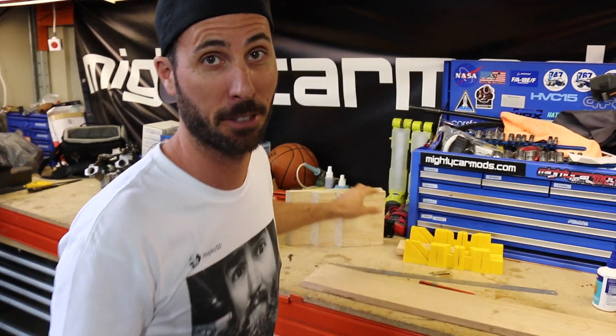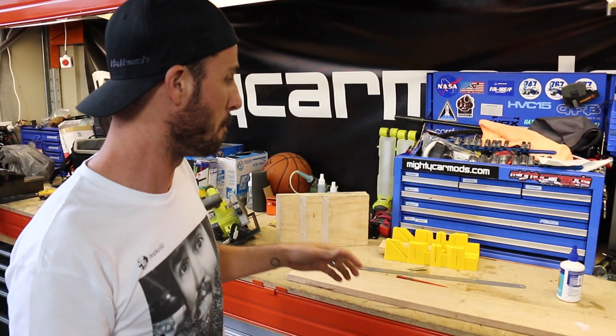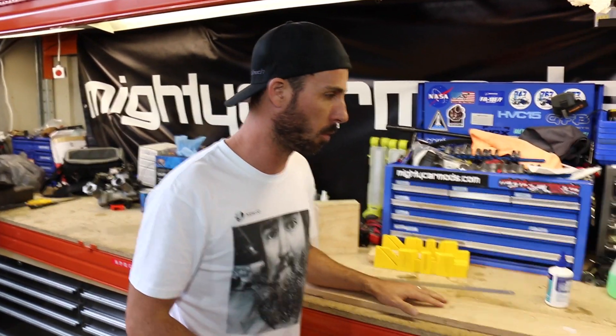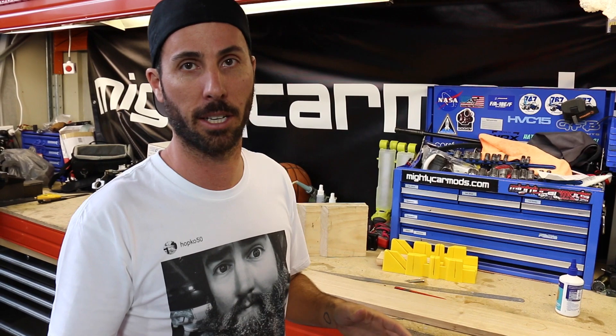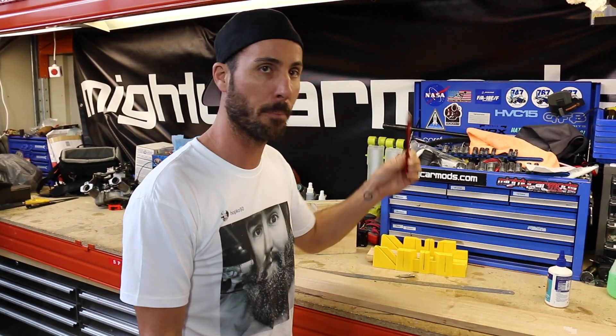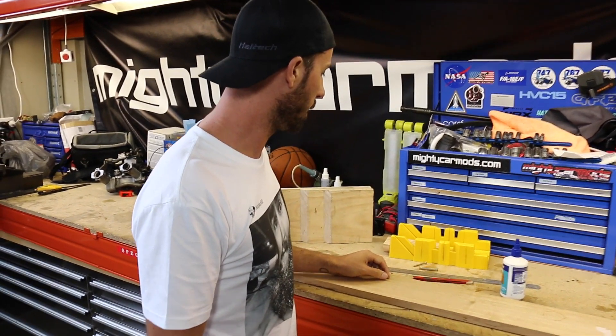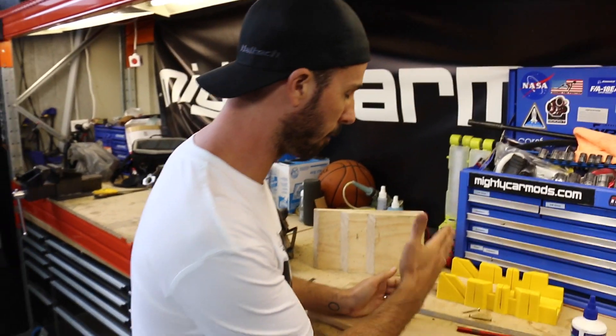These are really, really easy to make, very self-explanatory. You hardly need anything to make them — you can make them for about five bucks. All you need is some wood; you can make it as wide or as thin as you need so that it safely fits underneath your car. A pencil, some glue, a ruler, and that's about it. You also need a way of cutting the wood.